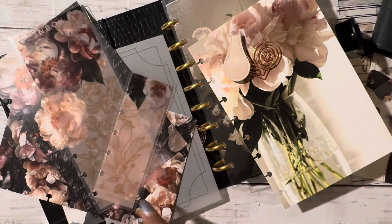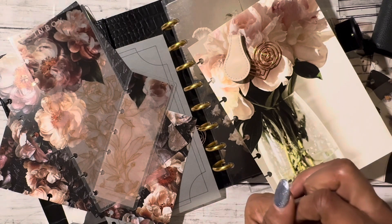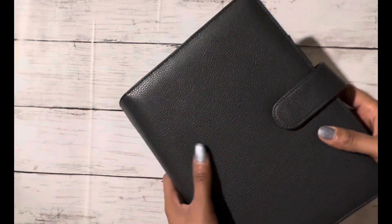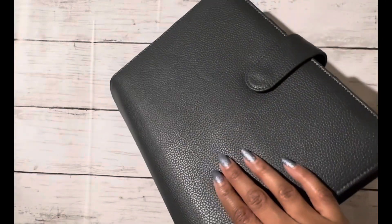I am going to go off camera and put my planner together, and then I'll come back with what I put together. Welcome back — here is my final product. I love this gray, it's so pretty.